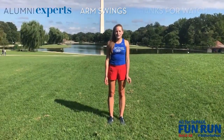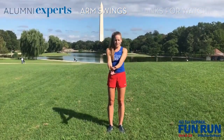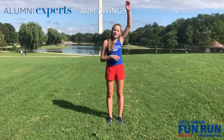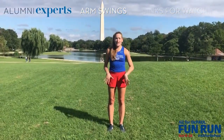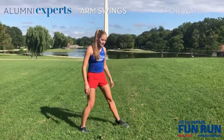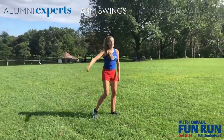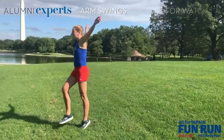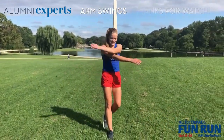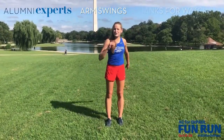Alright Blue Demons, the final dynamic stretch is arm swings. Simple as it sounds — you're just going to swing your arms backwards and forwards. You can do one arm at a time or both. You can do it standing, or what I prefer is putting a little jog into it because you can really get a full momentum swing. Do backwards first, then forwards, and then a little front shake like this. It just loosens up the shoulders nicely and gets your arms ready for whatever sport or physical activity you're going to do next.